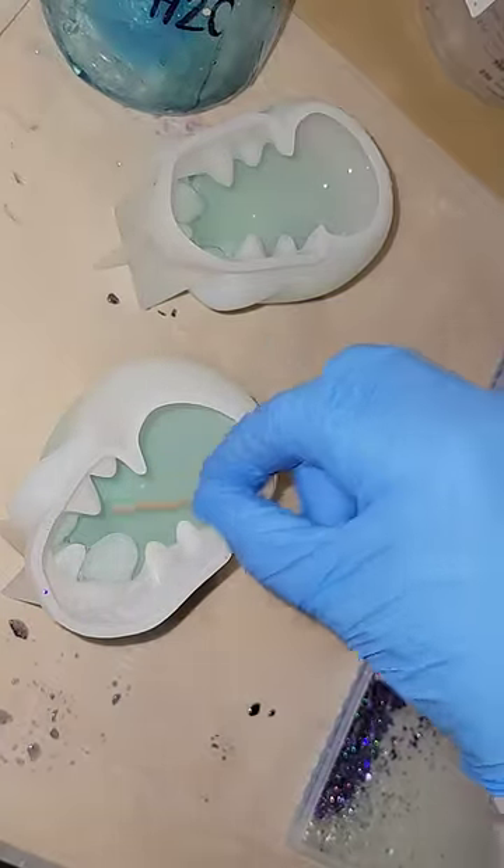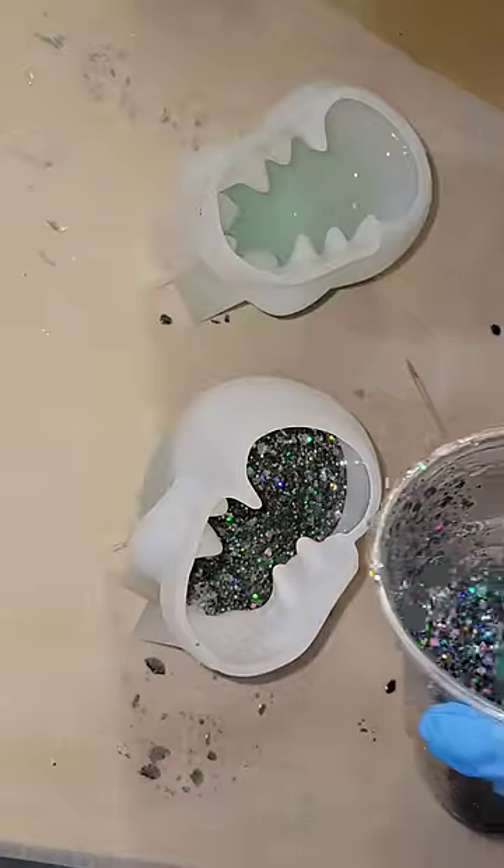Now I'm going in with three ounces of light blue tinted resin. I was popping bubbles with a toothpick, then hit it with my heat gun to pop those bubbles.